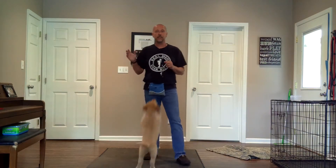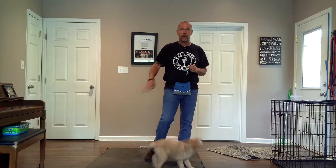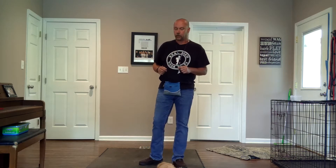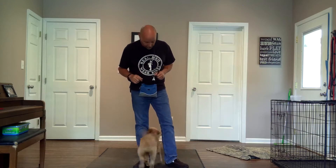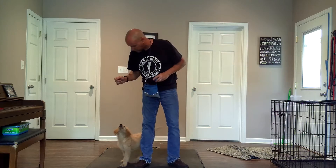Hey y'all, welcome back to the doghouse. We talked about our four things that you need for training: 'Yes, I like that thing you just did. I like what you're doing. Give me more of it. That's incorrect. That's unacceptable.' We talked about how to create our classical conditioning with our little puppy Harley here.